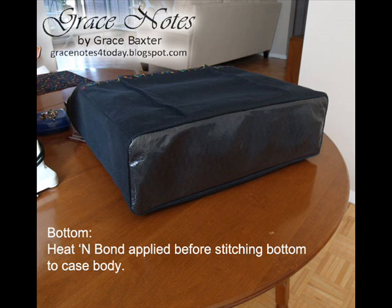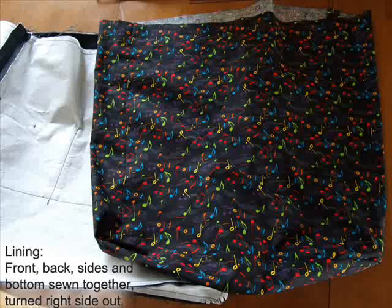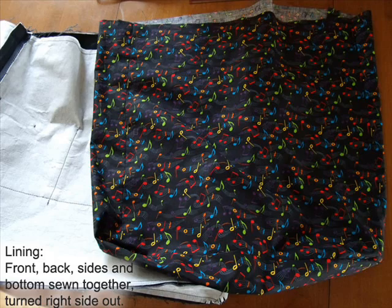To give the bottom a weatherproof finish, I added heat and bond to the bottom piece before sewing it into the sides, front, and back. The lining is cut at the same size as the body pieces of the case; however, allow an extra one to one-and-a-half inches at the top for rolling over a narrow hem. When you sew the bottom on, be careful to clip the corners close to the stitching on the seam allowance without snipping through the threads. Trim away any excess seam allowance, turn it right side out, and press all seams as flatly as possible.